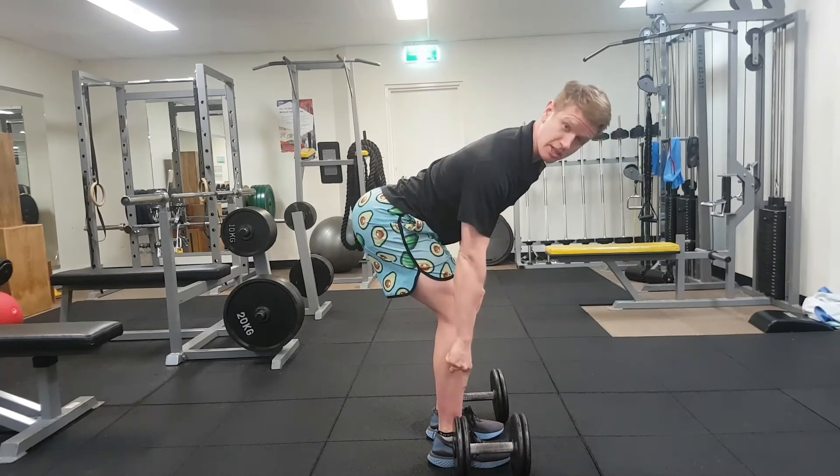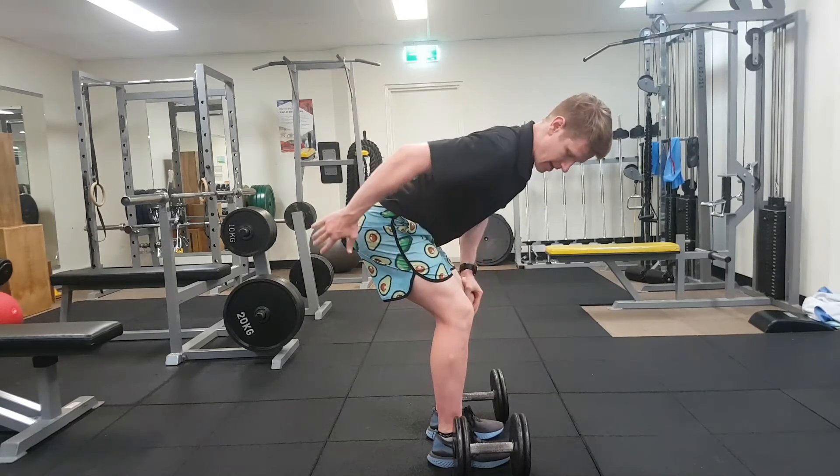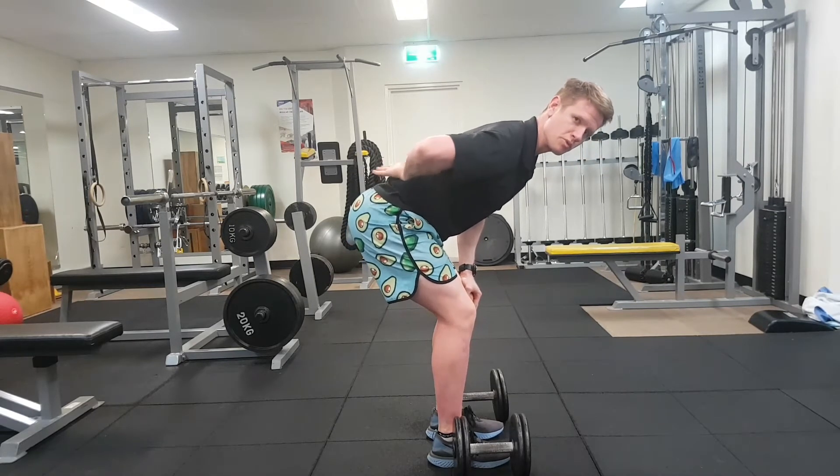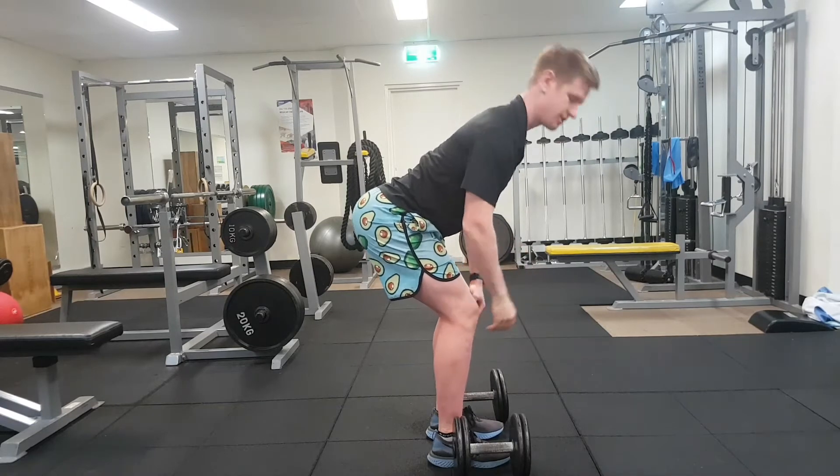Knees in pretty much a straight line along with the ankles. Keep your weight back and we want a nice flat back. We want to avoid too much rounding, but by the same token we don't want to arch too extensively either.